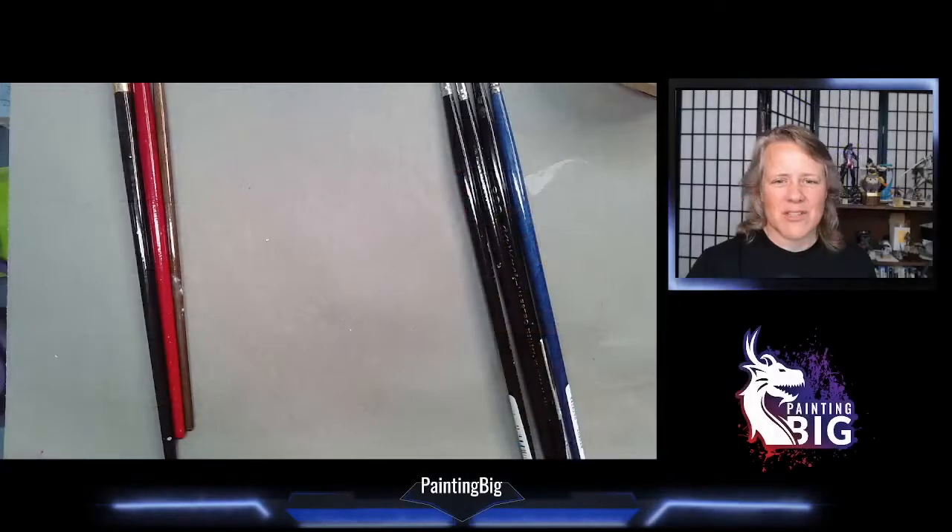Hey everybody, this is Anne and welcome back to Painting Big Miniature Painting Fundamentals. Today we're going to tackle a question I always get asked on my streams: brushes. What should I use? What size? What material? What is Kolinsky sable? We're going to talk about all of that.